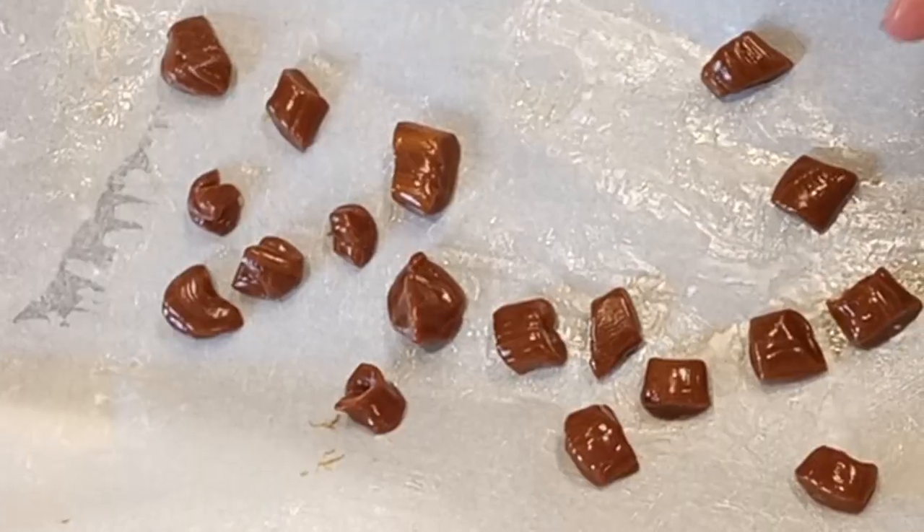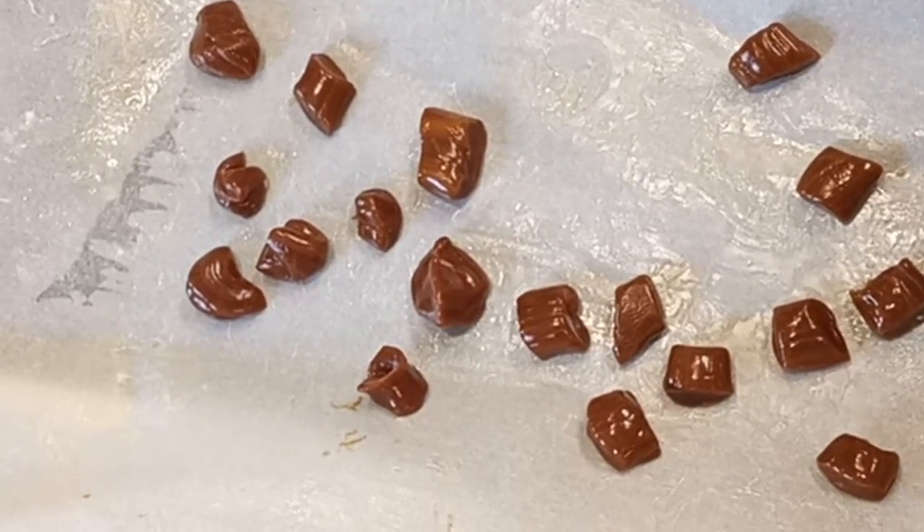Would you like to learn how to make homemade candy with molasses, sugar, and butter? Stay tuned to the next episode of Hilltop Stovetop.